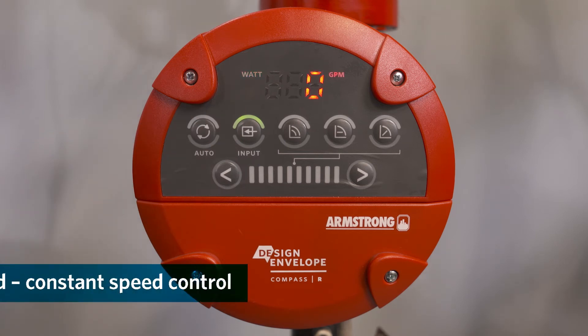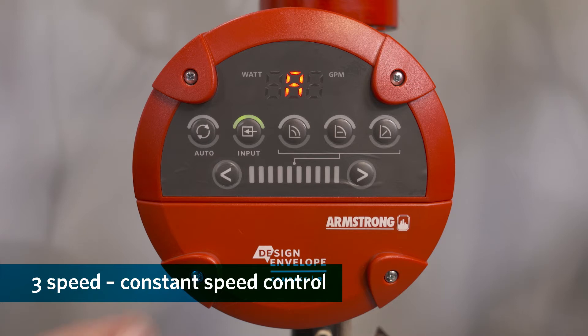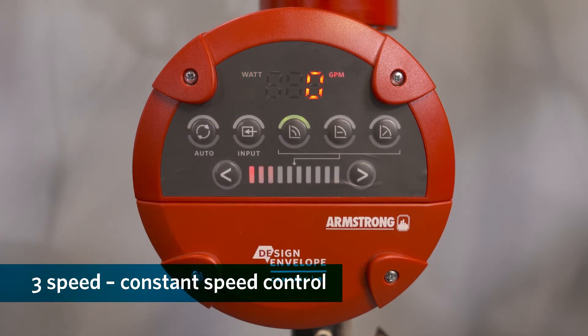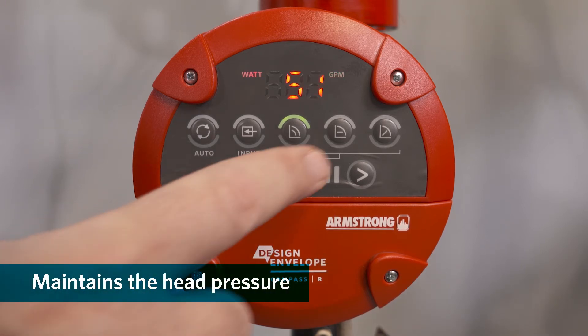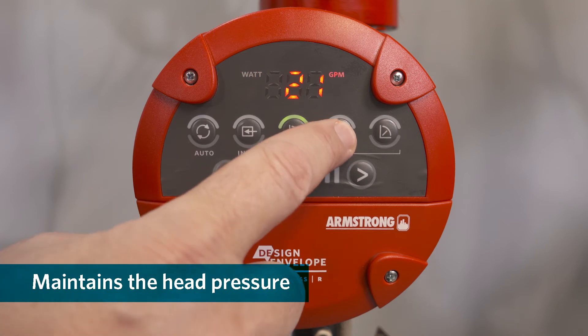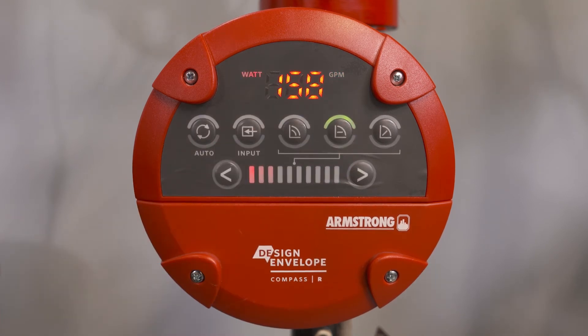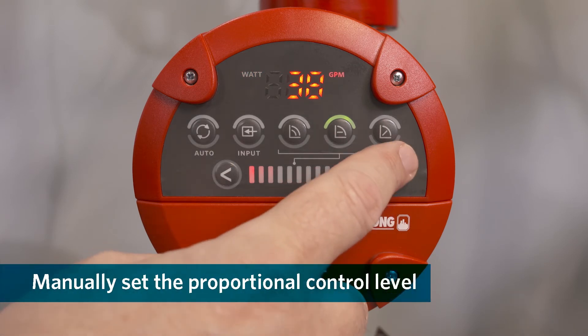Manual speed is selected here. To set up either the maximum, the minimum, or the intermediate of the circulator, select this button. If fixed head pressure is required at a variable flow rate, select the button on the right.